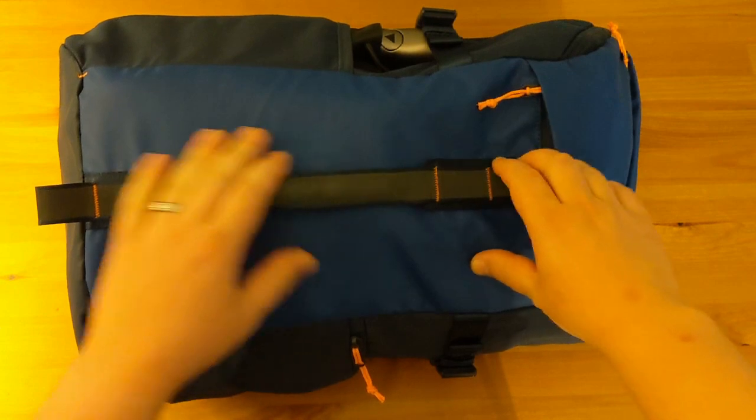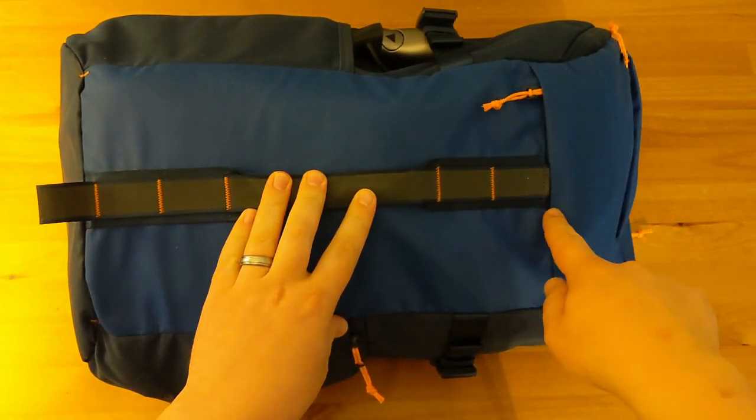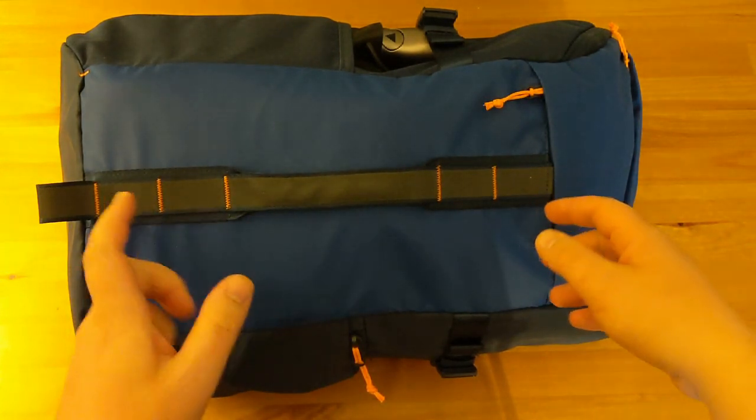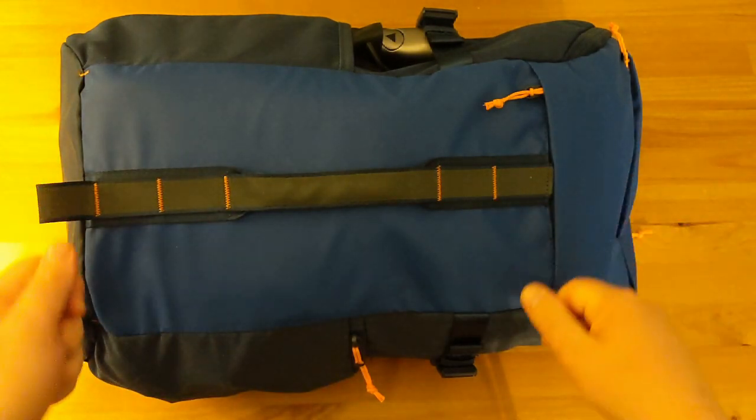The bag itself is very well built and is a waterproof fabric, however we do get a little bit of water ingress around the zips which I found out the hard way just the other day. If you're going to spend a lot of time in wet weather, it might well be an idea to get one of those waterproof bag covers.